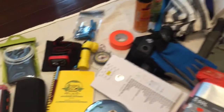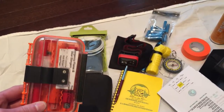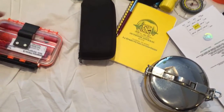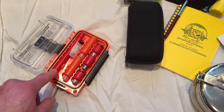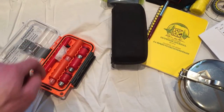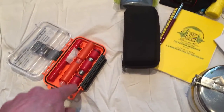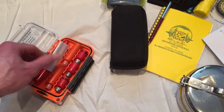This is a bear banger kit and flares. In here you have this little pen, and these are the bangers. You screw it onto the pen, pull the little trigger, and it fires off up to 120 feet and explodes like a shotgun — meant to scare bears. These are signal flares; you could fire them into the air. Your standard bright flare that you would see floating up in the sky.